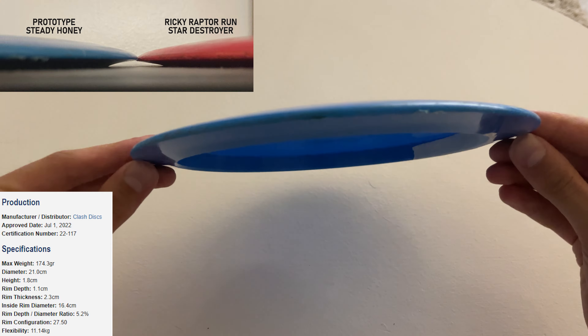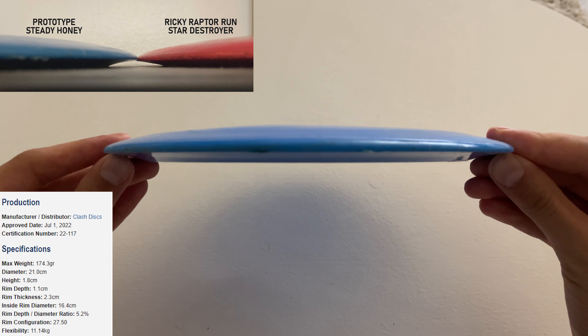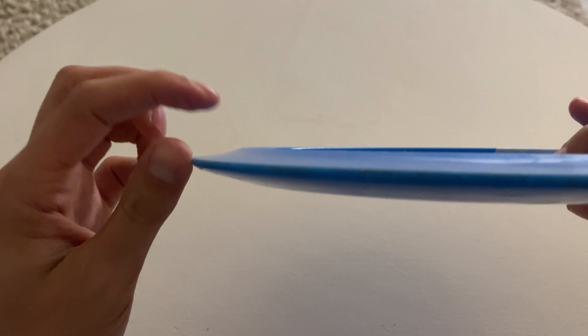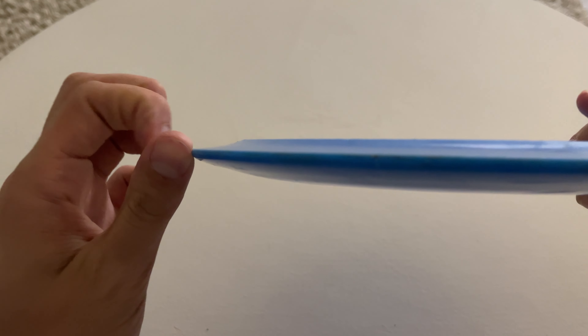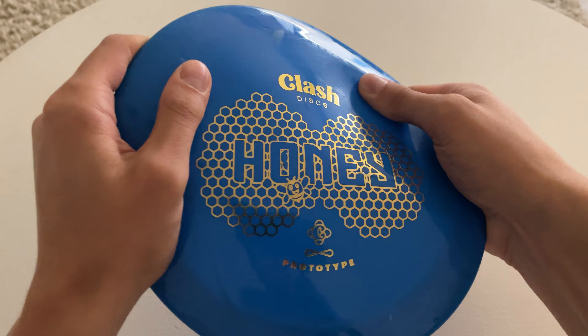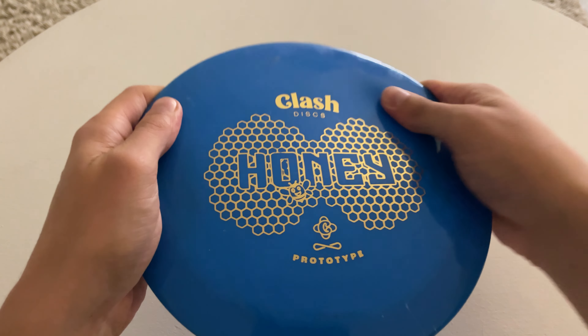Let's see the profile. We have a nice moderate dome and a fairly straight wing. The plastic is nice and flexible and it has some nice grip.